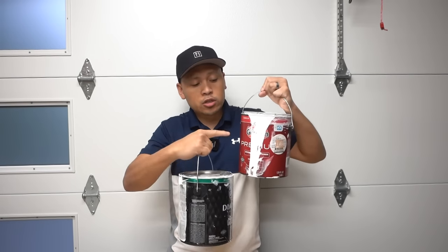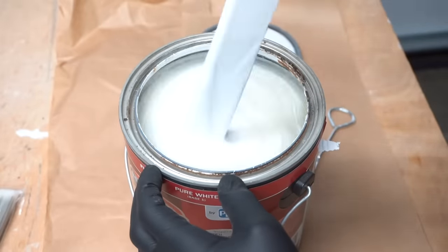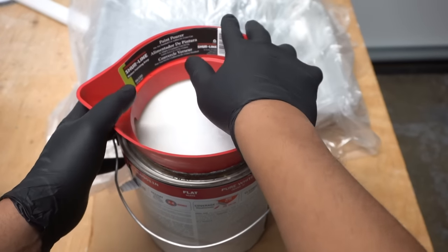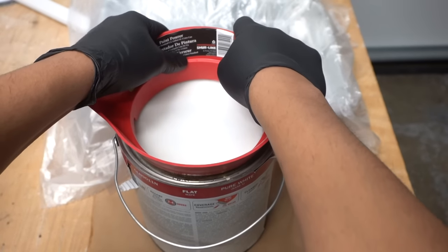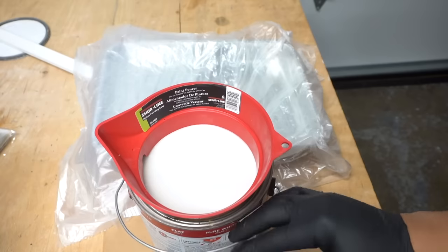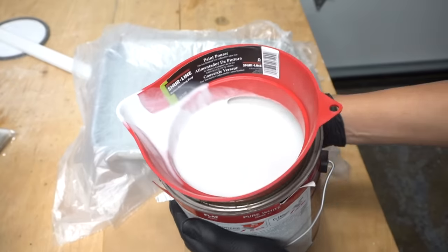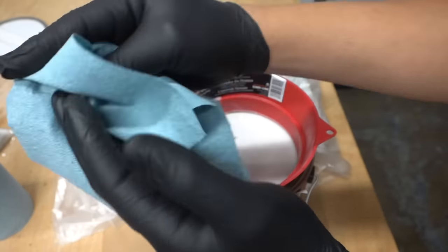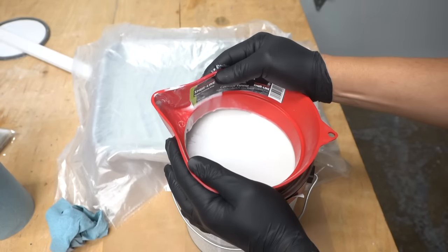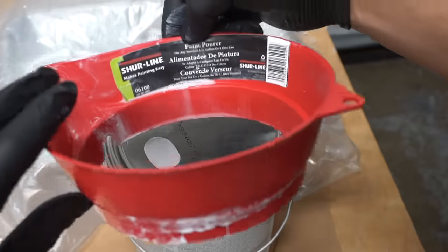So what can we do to prevent drips and paint rim buildup? You can get the Shoreline paint pourer — very inexpensive, around $7. All you do is place it on top and you'll hear it lock in place. It's nice and sturdy — you can actually lift the can once installed. You can just pour your paint easily. Once you're done, grab a paper towel, wipe the spout, take it off, and there's no paint around the rim. You can place the lid back easily with no mess.